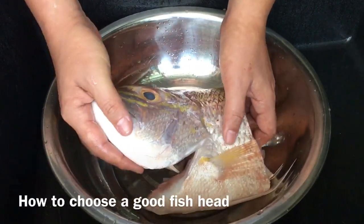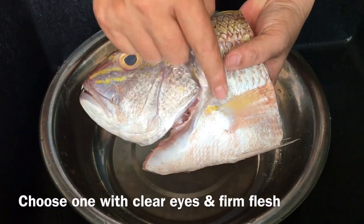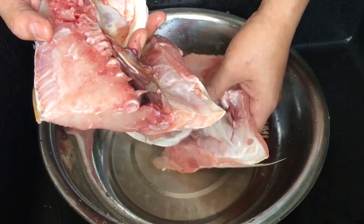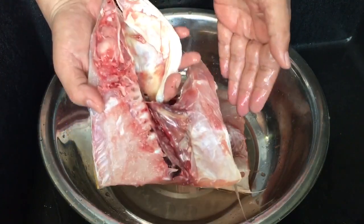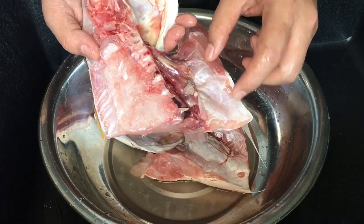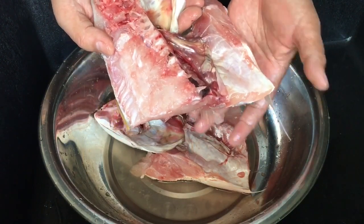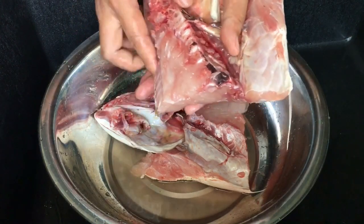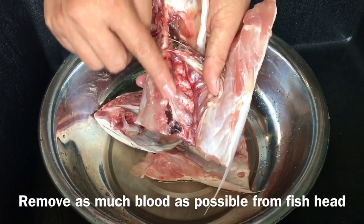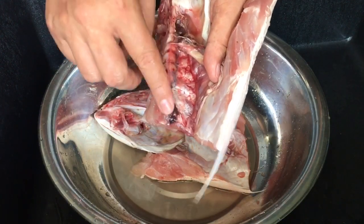First, let me show you how to choose the fish head. The eyes must be clear like this, and the flesh must be firm to touch. You can ask the fish monger to split it open for you and cut it into smaller pieces, but I prefer to cut it myself so I can choose what size I want.